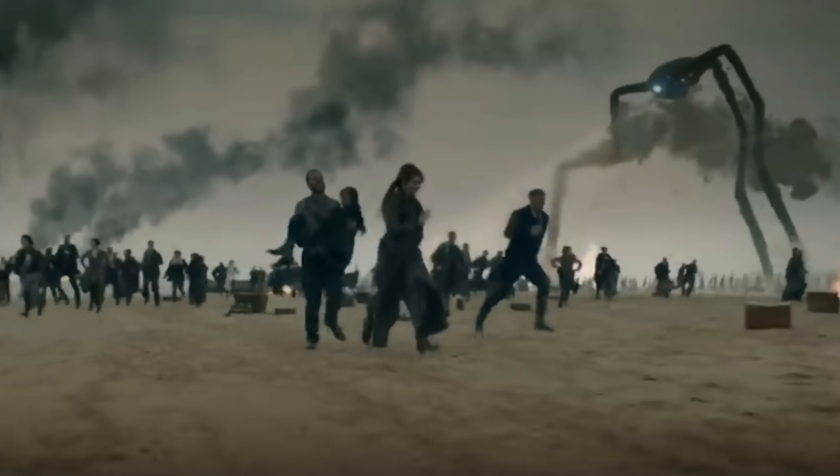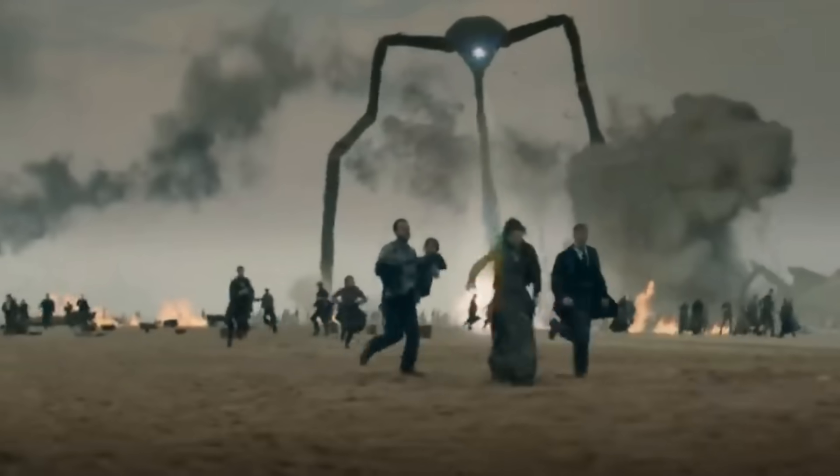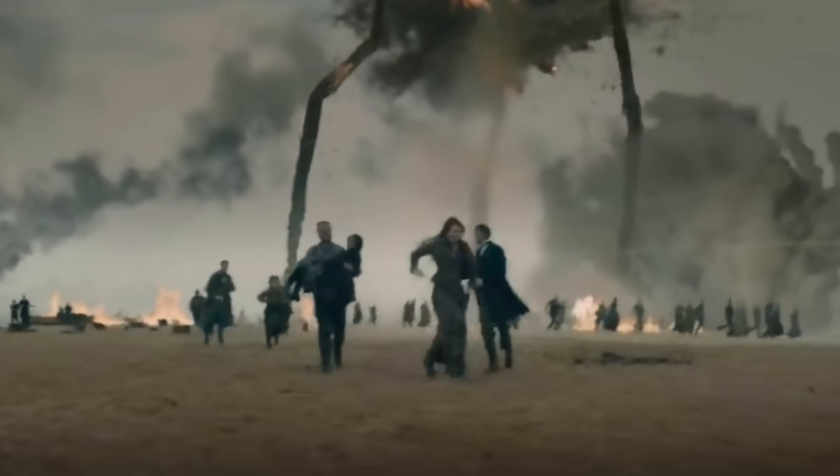The tripods also have jet-like discharge mechanisms that can fire pressurized steam to eject black smoke. While this chemical weapon concept is missing from Spielberg's movie, it is worth noting that the black smoke is exceedingly dangerous, capable of killing any organic creature that has either inhaled it or been covered in it.